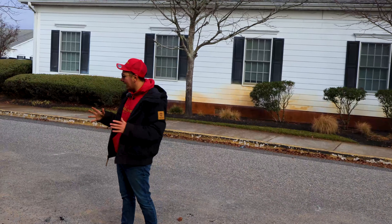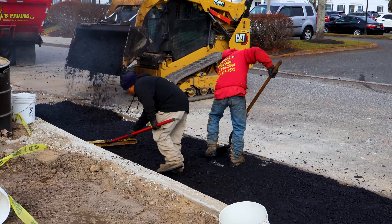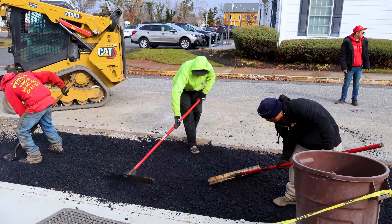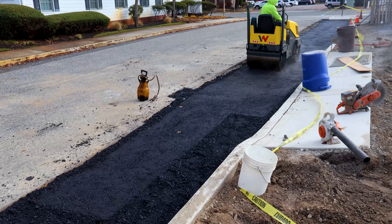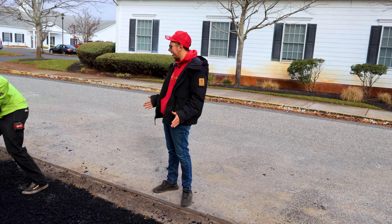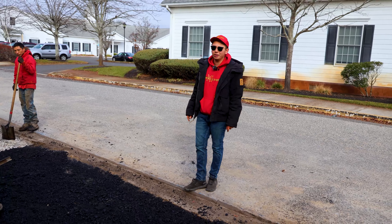We got the loader in here — very tight, couldn't fit the asphalt paver in this area. So we've got the skid steer bucking it in and feeding the guys. Carly's looping it and making it nice and flat. This is base asphalt, so we just need to bring it down two inches underneath the old asphalt. Kevin, Kwan, and Charlie are all working really hard.